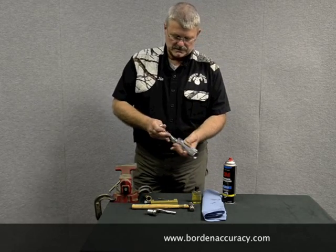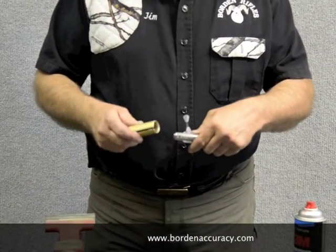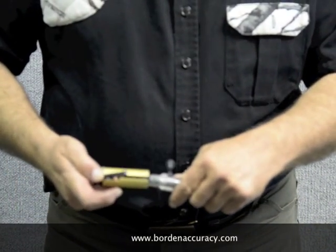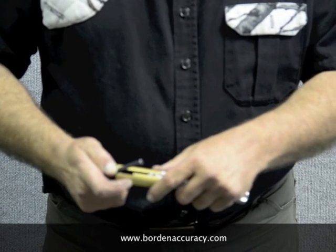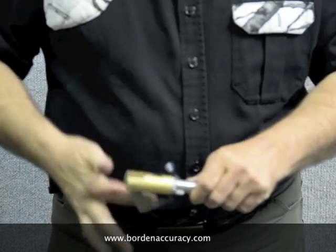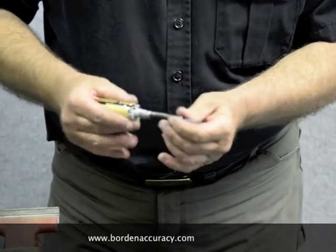First thing you do is take the bolt out of the action or the rifle. Take the bolt disassembly tool with the hook on it, put the tool over the shroud, hook the hook into the cocking piece and cam it over, and open it up. Then collapse it.